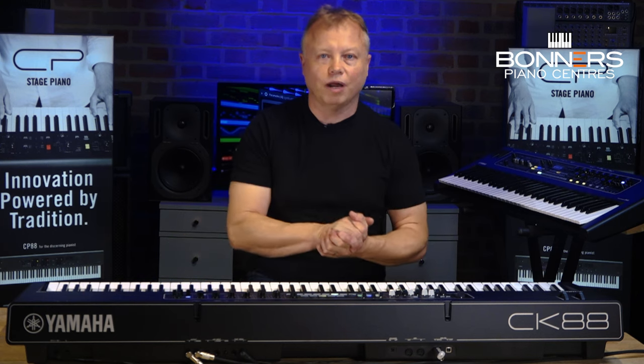Sometimes manufacturers put speakers in as a token gesture, but it's actually quite nice to play through the internal speakers and very convenient if you just need to get it out of your gig bag for a quick practice. Yamaha do make dedicated cases for both the CK88 and the CK61, available on the Bonners Music website. It's just a really good hands-on keyboard and I really suggest you come and try it in one of our stores, where you can compare it with other models to make sure you're making the right buying decision. If you've got any questions, please don't hesitate to get in touch. We also offer part exchange at Bonners, so if you have an older instrument you'd like to upgrade from, email us or give us a call for an instant valuation. Thank you very much for watching, and I'll see you in my next keyboard demo video.